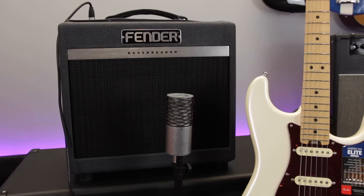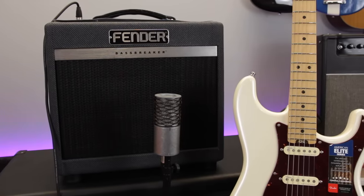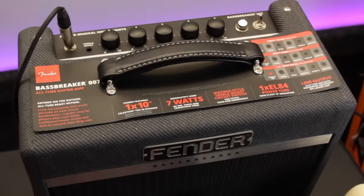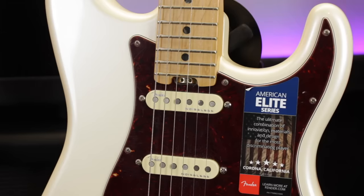So to give you an idea of the kind of thing I'm talking about, I've set up a Fender Bass Breaker 007, which is a great sounding little 7 watt valve amp, and plugged into that is a Fender Stratocaster using the neck single coil pickup. With all the controls set to the noon position it sounds a little bit like this. The first thing I want to do is clean that signal up a little bit, so I'm going to turn down the gain and then turn up the master volume.